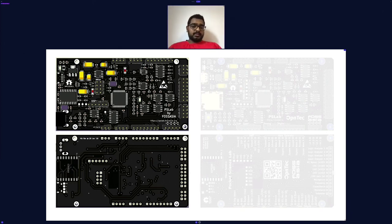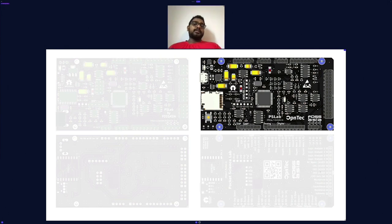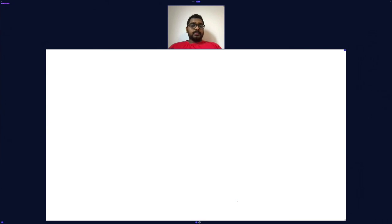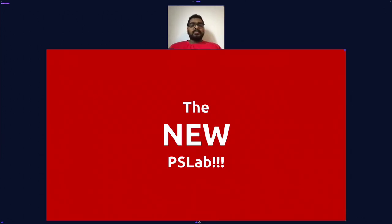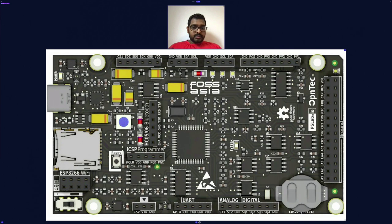That feedback got us into developing the next version, PS Lab V5. We had the prototypes built but didn't release to market right away — we needed a few developers to get their hands on them and provide feedback. That was great, and we were finally able to make a smooth connection between the new features we added to the PS Lab V5 design. Iterating on that, we got PS Lab V6, which comes as a much denser package with all the features of its previous versions.